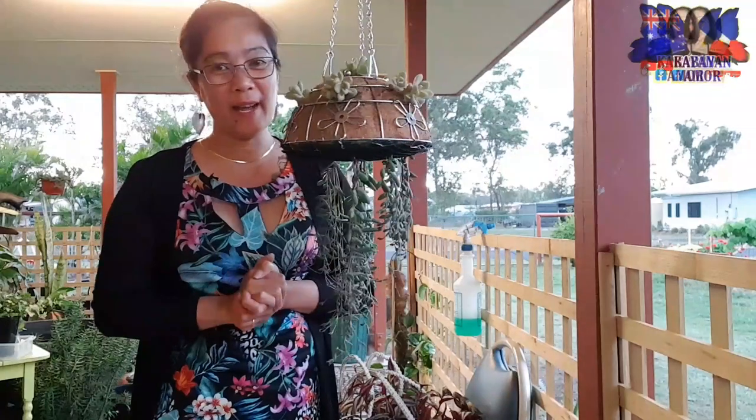My next vlog - stay safe, stay healthy. God bless and happy planting lang po tayong lahat mga kabayan. Bye-bye!